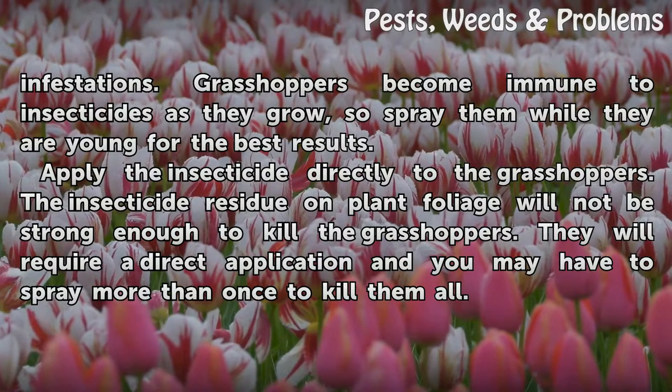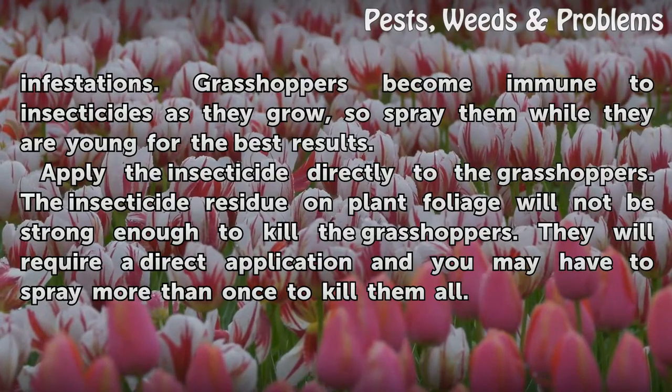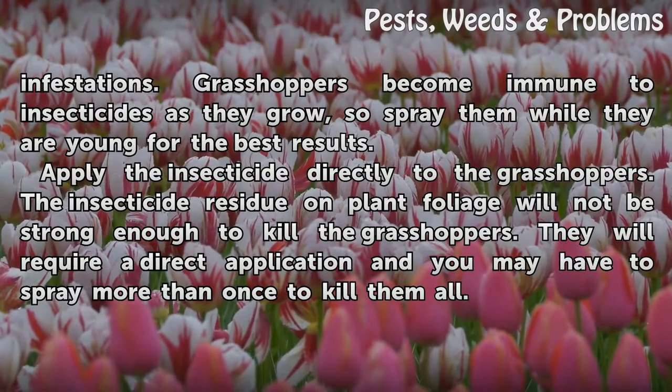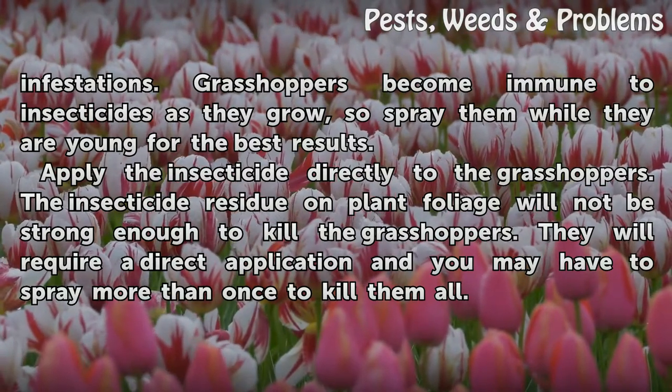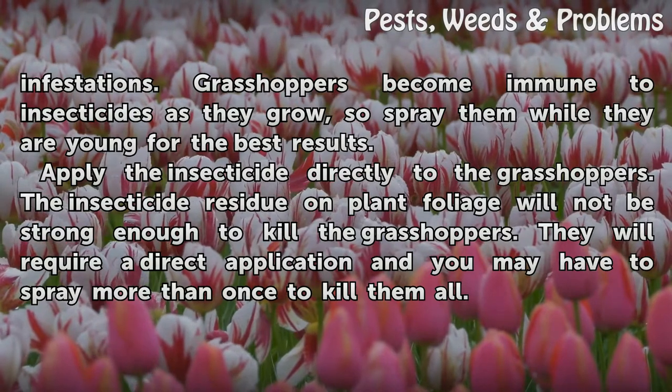Apply the insecticide directly to the grasshoppers. The insecticide residue on plant foliage will not be strong enough to kill them. They will require a direct application and you may have to spray more than once to kill them all.